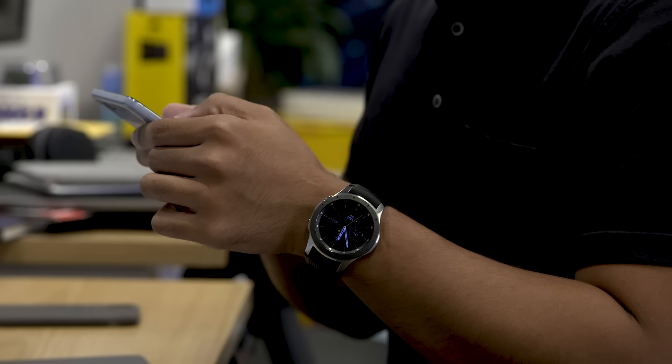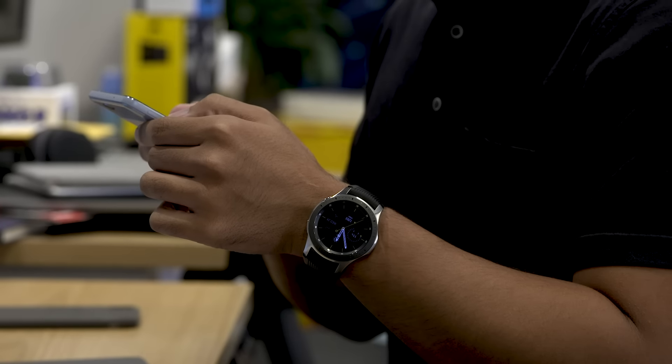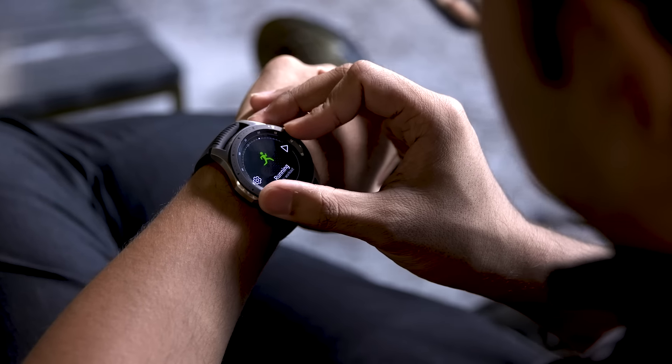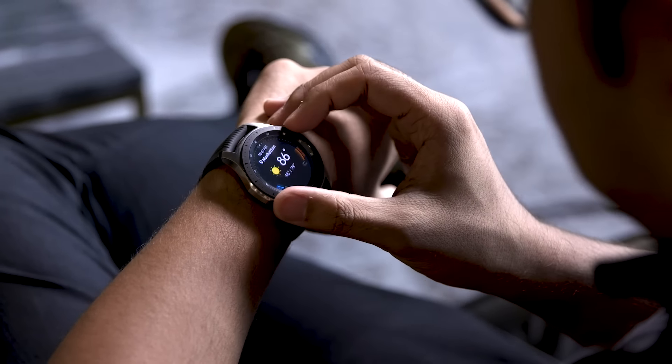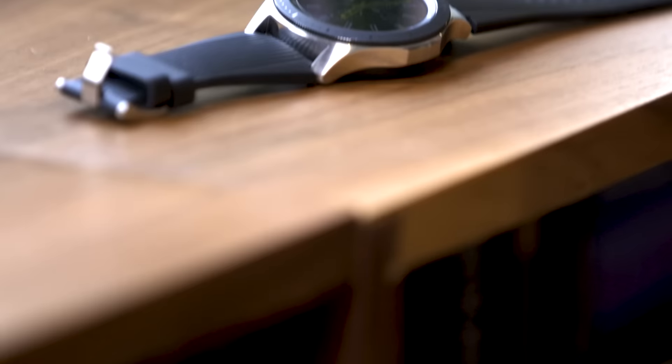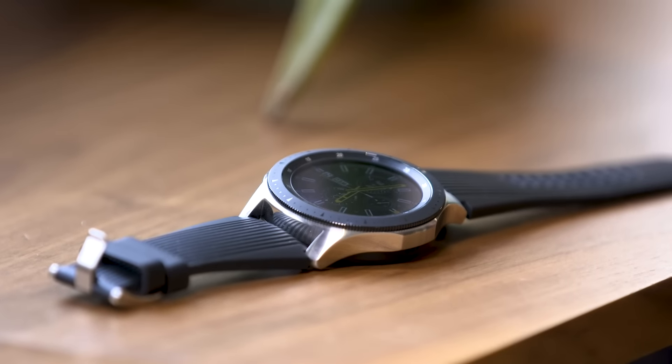Ultimately, the Galaxy Watch is Samsung's most fleshed-out smartwatch to date, and there's a lot to like about it. The biggest thing Samsung has working against it right now is timing — Apple will almost certainly launch some new watches in the coming weeks, and Google's Wear OS just got a big redesign. For Samsung fans, there really is no better choice out there. Everyone else, though, would probably be better off waiting to see what the company's biggest rivals have up their sleeves first.